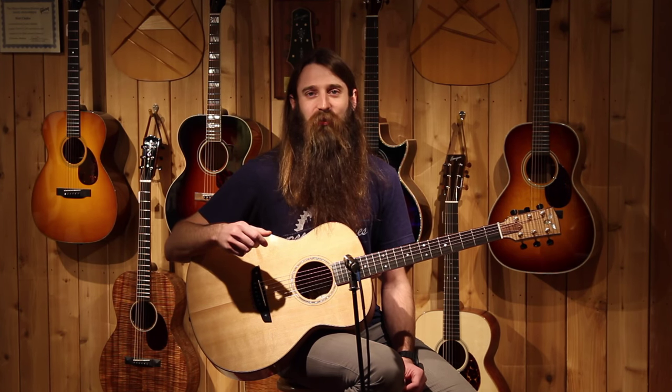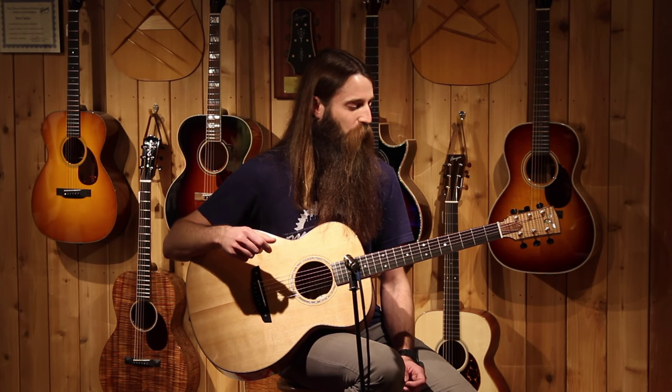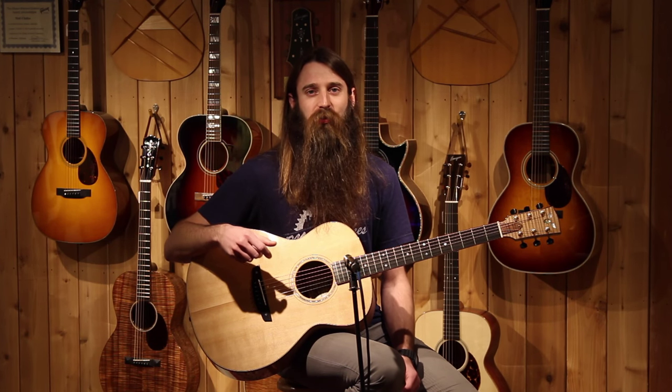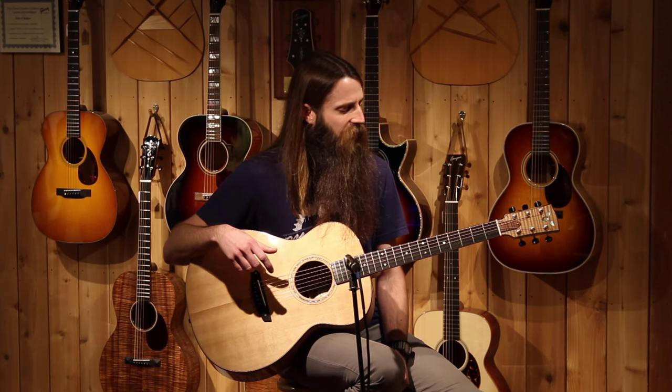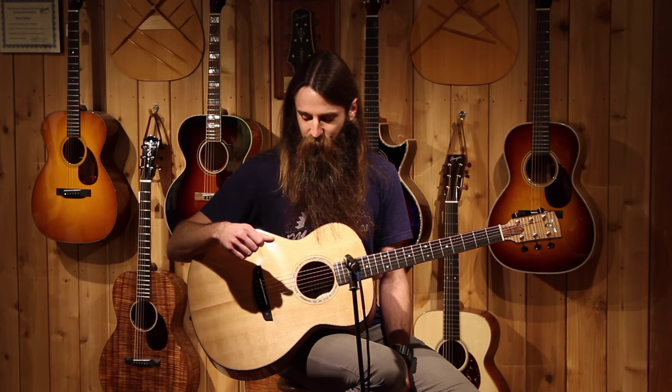Again, the sustain that you've come to expect out of James' work — and man, it just really, really works really well. Absolutely gorgeous package out of this guitar. I kind of like the very blonde color all throughout the guitar with that very striking dark koa binding all around. Just a really beautiful package.